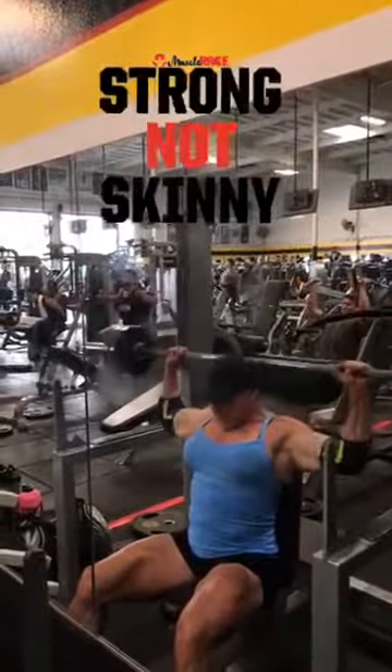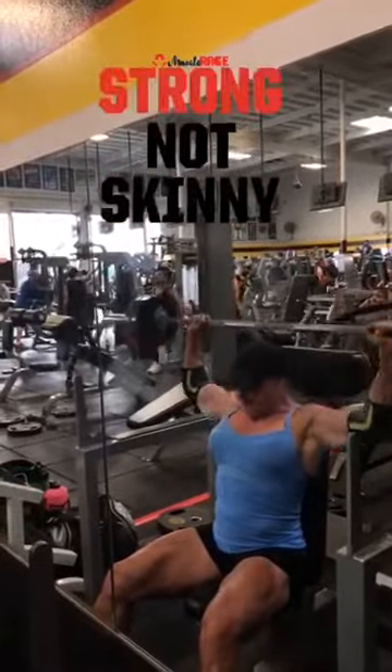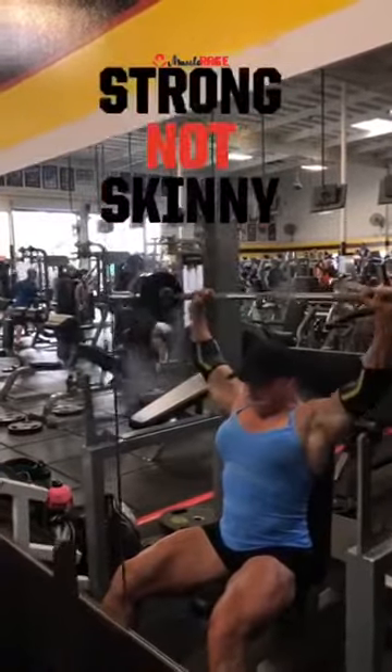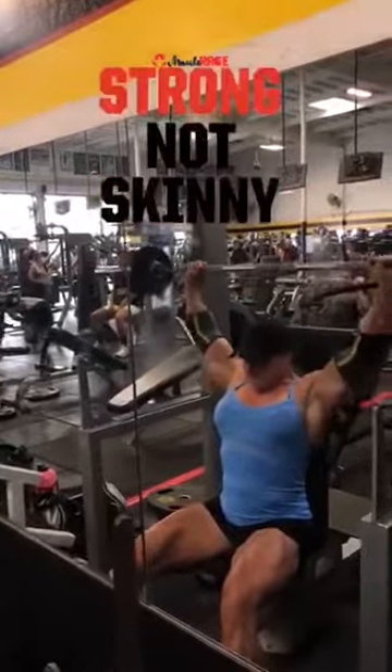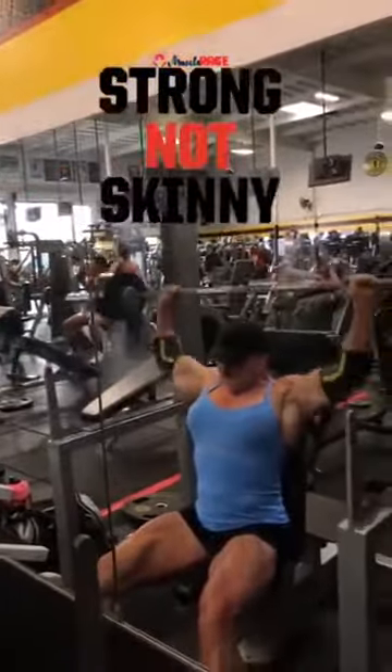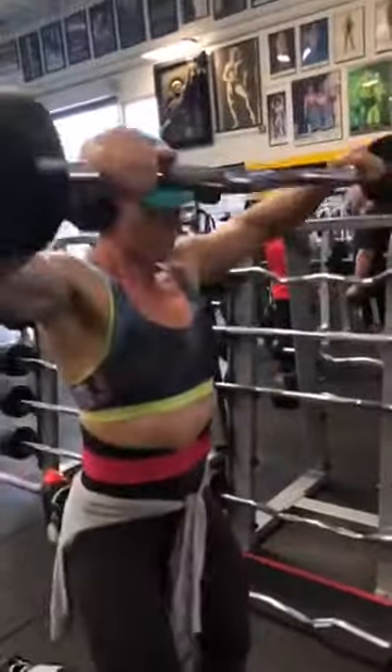Behind-the-neck presses is our second exercise. It's a compound exercise — it's a staple for those who want to build size. We're going to do five sets, and we're doing a super set here.